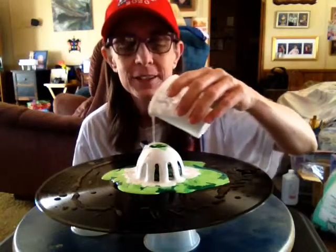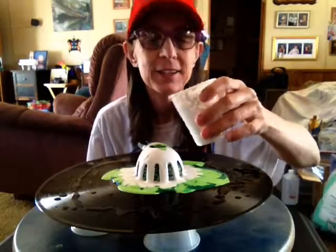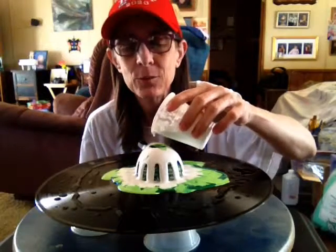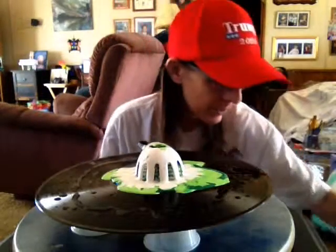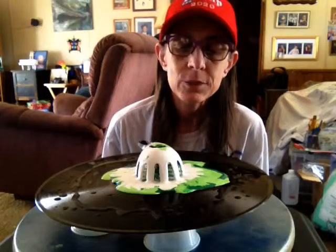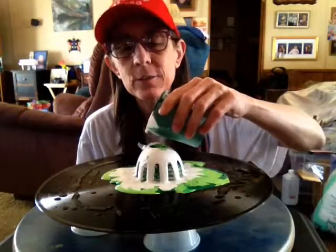I just threw in a spaghetti spoon just to see what kind of design would come off of it. The good thing about this stuff is it can be washed up, cleaned up, sanitized, and put right back in my drawer.